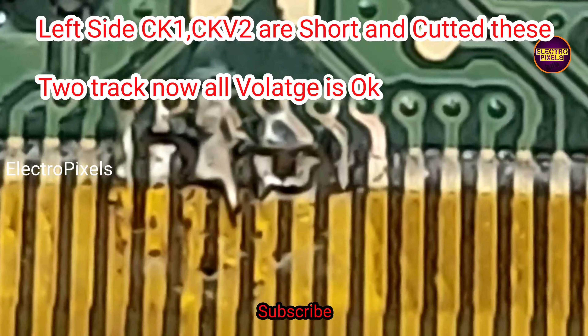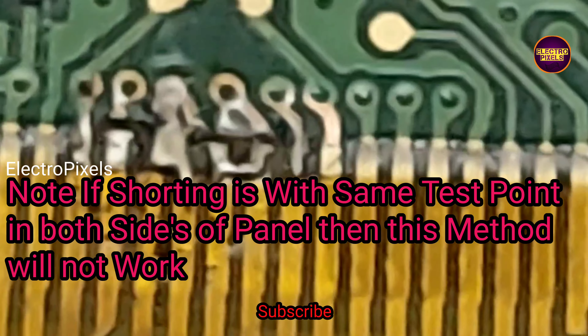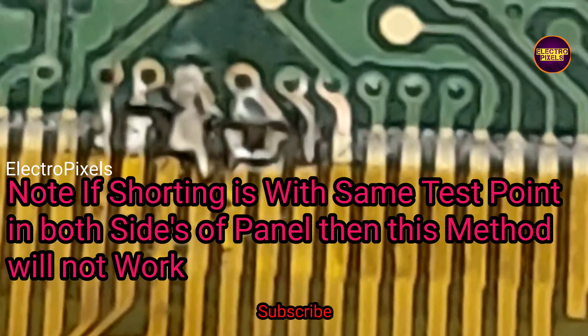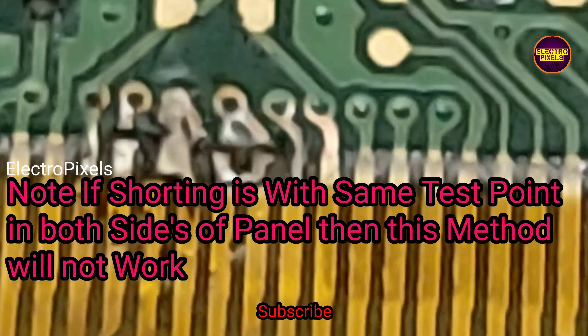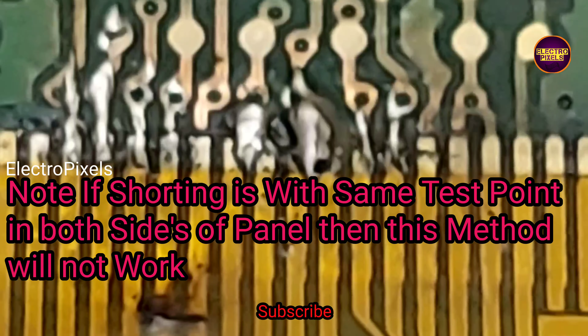You can use this alternate method if the shorting is not with the same test point on both sides. If the same test points are shorted on both the left side and right side of the gate signal, you cannot apply this method. Here, CKV1 and CKV2 on the left side are shorted, so we cut down those two tracks on the left side and rejoin CKV1 and CKV2 on the right side.